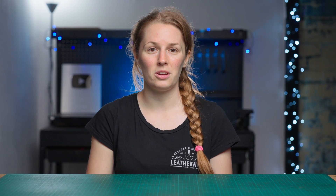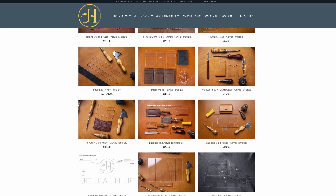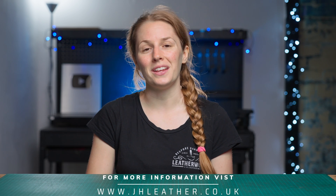If you're enjoying this video and would like to learn how to create more leathercraft projects, I have a whole range of printable PDF pattern packs and durable acrylic templates available via my website jhleather.co.uk, or you can head to the links in the description.